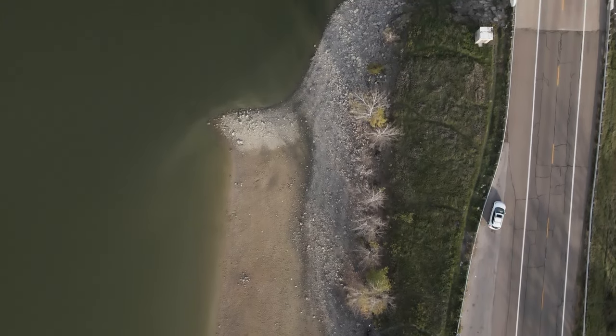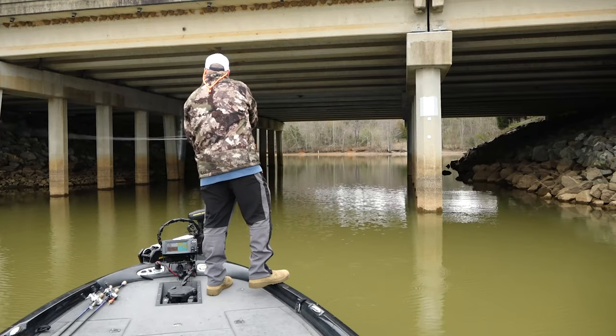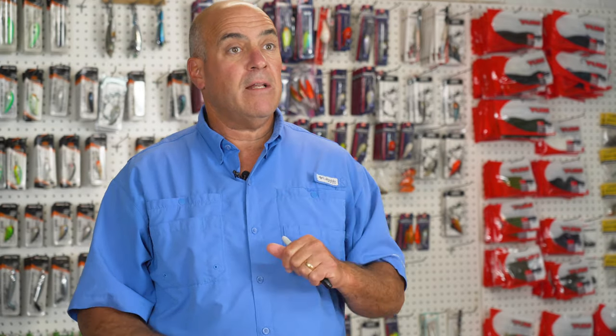Some of the more obvious things are bridges and tubes that go through a riprap bank — those create current funnels. There's always something happening underwater that's going to make one section of that riprap more effective than another.